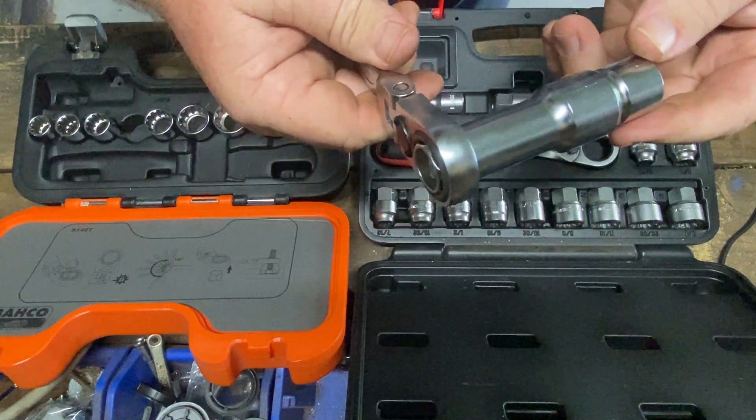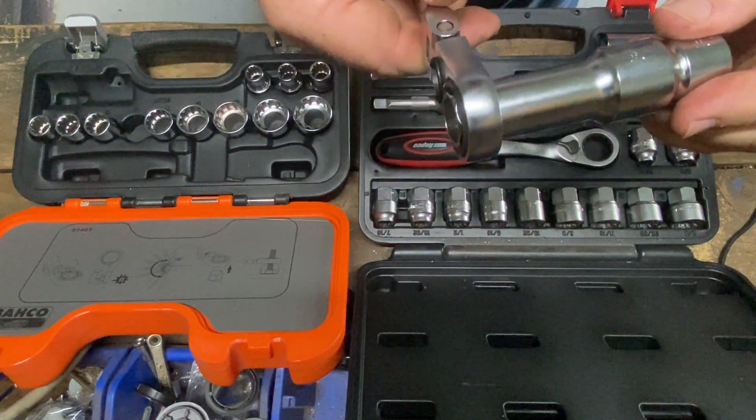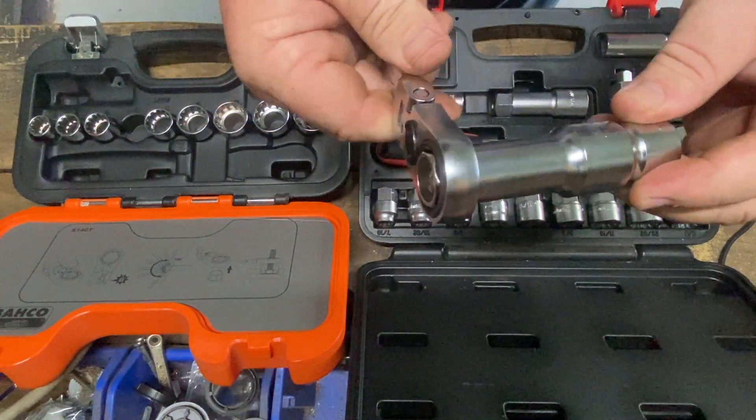It does hold in just as tightly — I just hadn't pushed it home far enough. So yeah, everything goes together good.